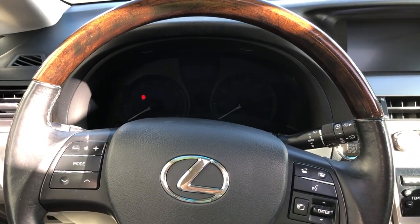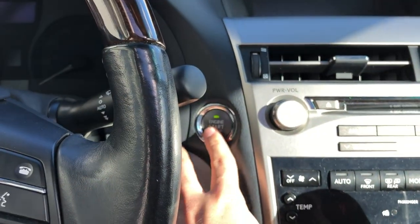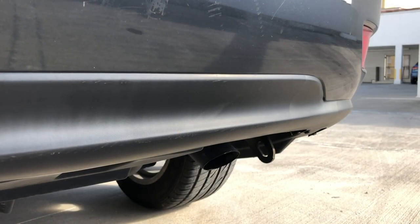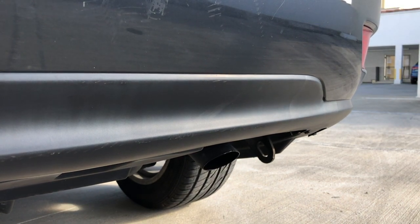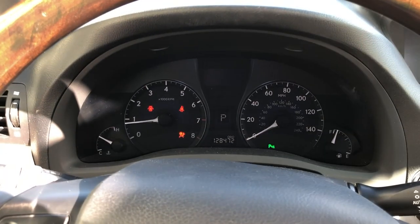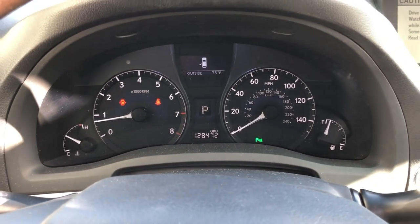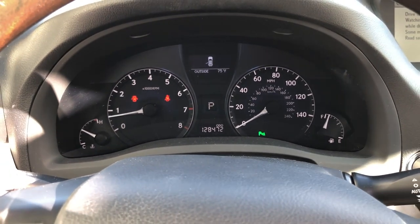To start this car you just need the key in your pocket. You put your foot on the brake and you just hit the start button. And that's how you start your Lexus RX 350. This car has about 128,000 miles, which is nothing for these cars.